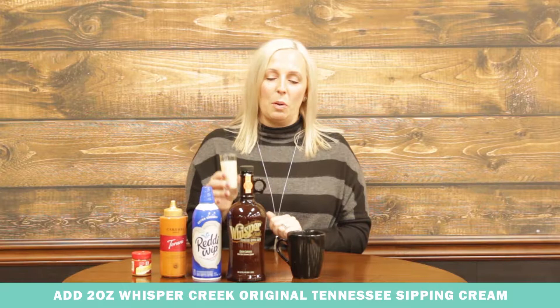This is a Tennessee sipping cream. It has a Tennessee whiskey base with absolutely no bite. It's really tasty and you can use this in a lot of different recipes or as an after-dinner drink, kind of like how you would use any cream-based liqueur. So we are going to add just a shot of the original Tennessee sipping cream from Whisper Creek in there.